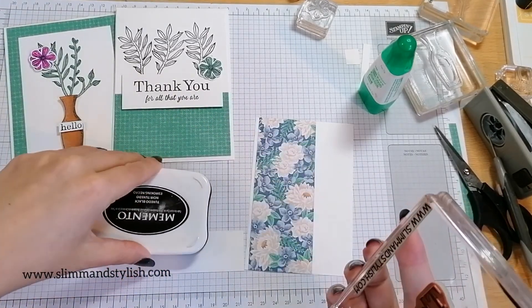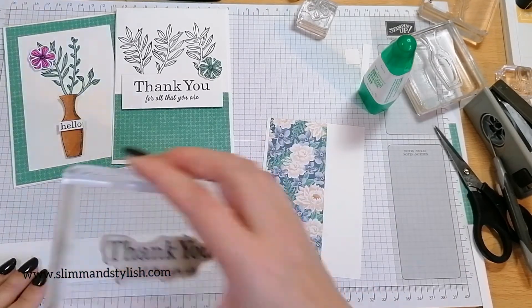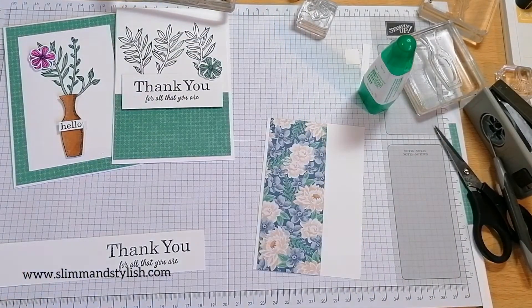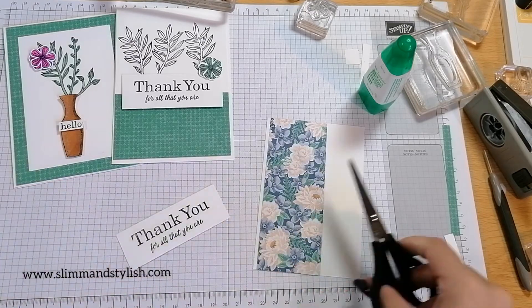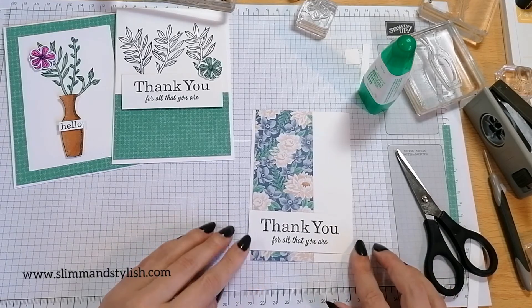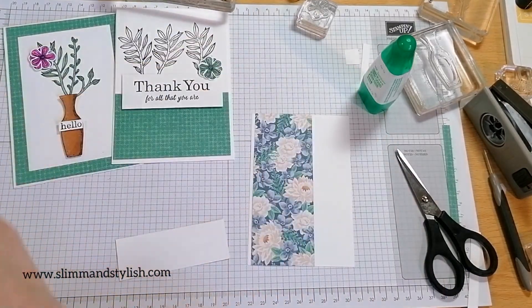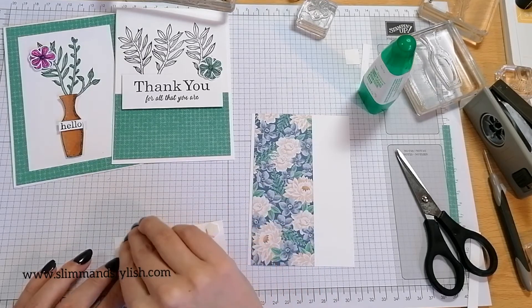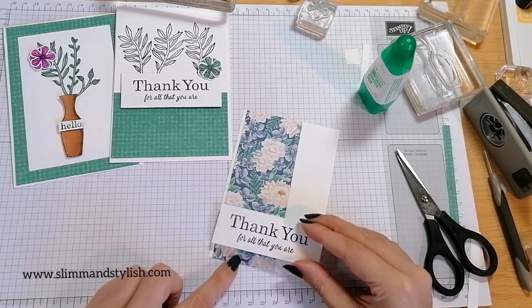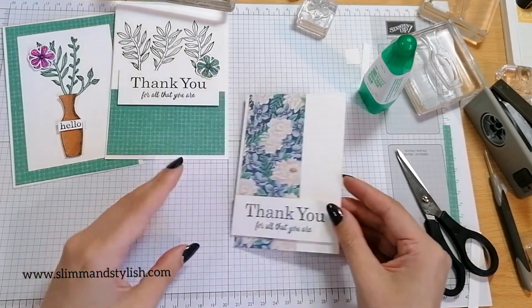The reason I have all these strips of white paper is that when I cut all my card bases — I have a lot of them all cut and ready in a little box on the edge of my desk with all the different sizes — when I cut those I normally get a section at the bottom where they all finish. That's why I have loads of this size left. I also have a cardboard box under the desk with all my offcuts from whisper white, so I can just grab into that whenever I'm filming or creating. 'Thank you for all that you are' — that's nice.